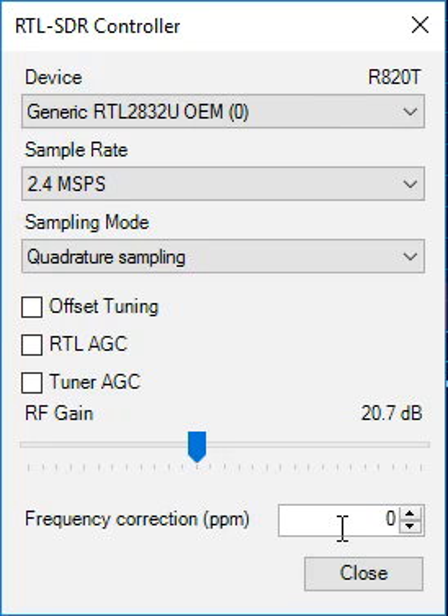Finally, we have this box for frequency correction in parts per million, and you'll note that I keep mine at zero. I'm able to keep mine at zero because of the devices I have with the thermally compensated crystal oscillators we mentioned earlier. When I used to have the older model, I used to keep this at about 19 parts per million in order to maintain accuracy.